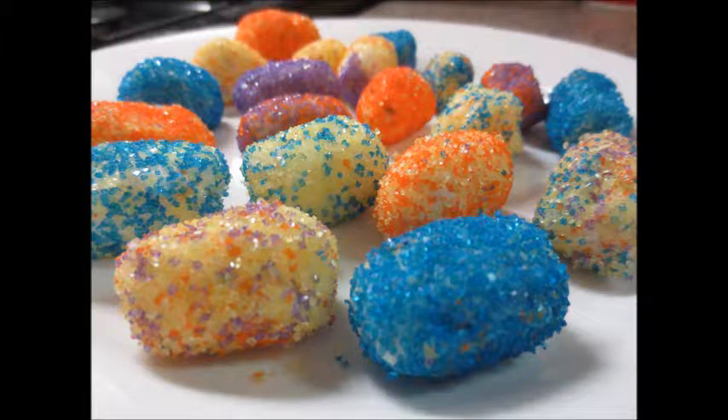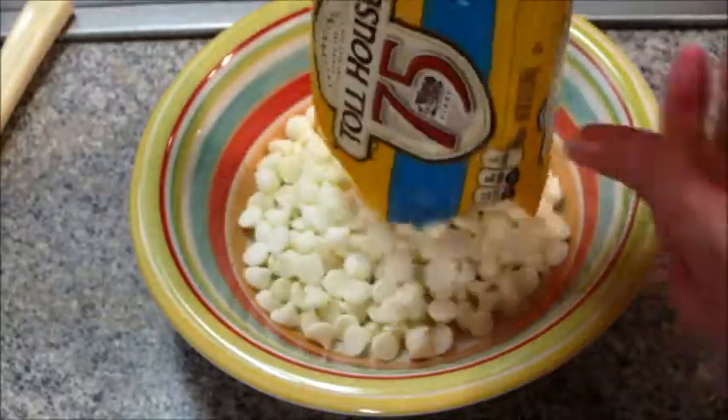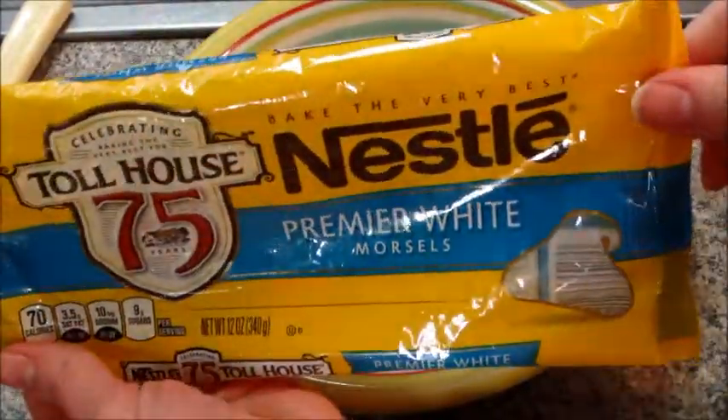Hi guys, today I have a recipe for white chocolate Easter egg candies. First you're going to start out with a bag of white chocolate chips and you're going to melt them in the microwave according to the instructions on the bag.